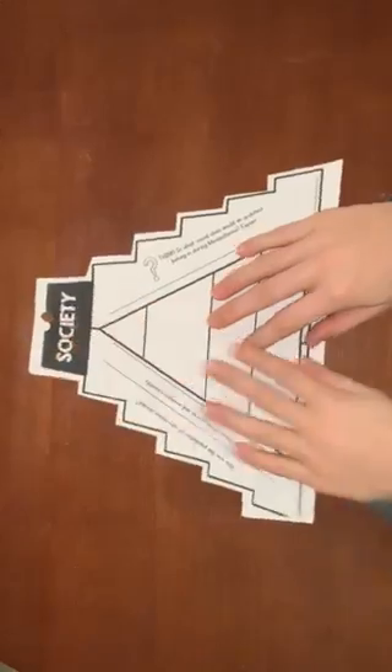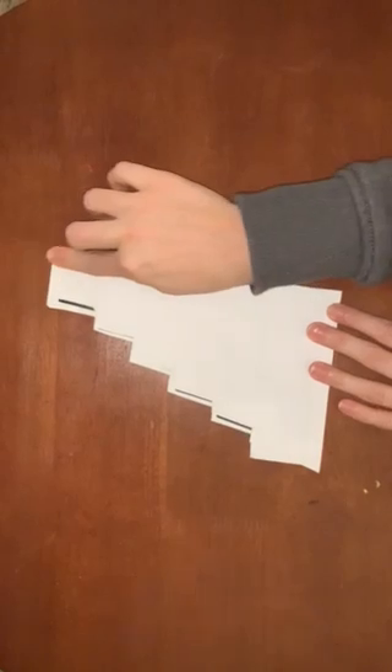The first step to building all of your ziggurats is to take all of your seven papers and fold them in half with the word facing in. So the first step is to do that one time.